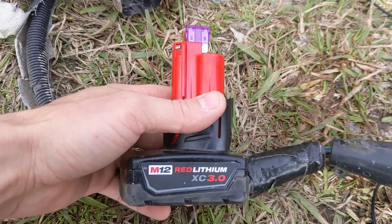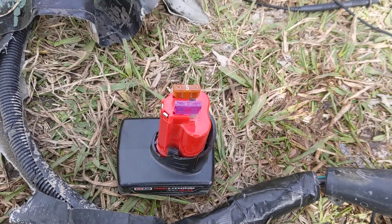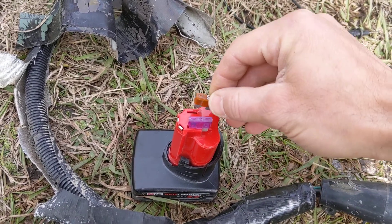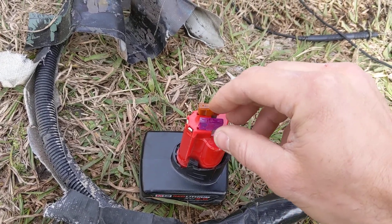If you have some of these little Milwaukee batteries, all you got to do is take some standard car fuses — these are just the regular size — and this side is positive and this side is negative.